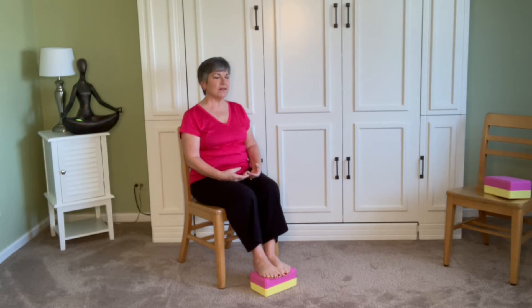Work to even out the breath so that those inhales and exhales are the same length and they're slow. Today we're going to work with a count with our breath. So however you're breathing right now, we're going to add a four-count to the inhale and a four-count to the exhale. We're all going to be breathing at a little different rate and that's okay, but I'm going to share my count with you just so you understand what we're doing.